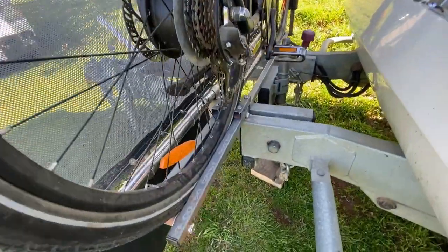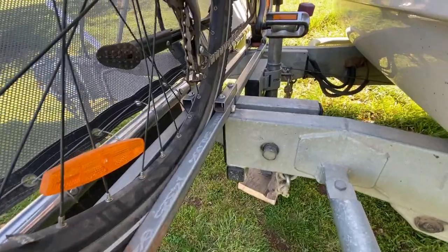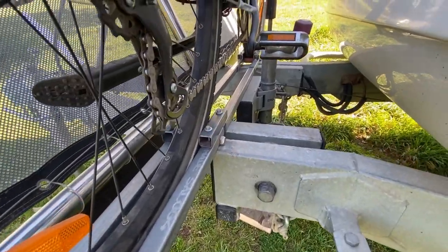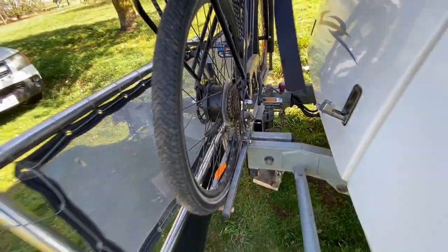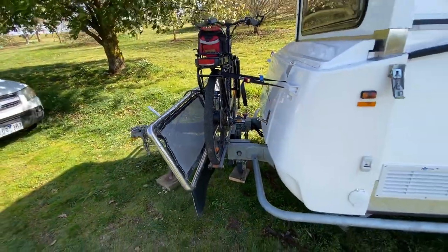You'll probably want to take the bike off as soon as you get anywhere so you can open up the boot of the van and put the jockey wheel back on. It's a little difficult to put on and off with the jockey wheel there, so put the bike on last thing once everything's hooked up to the car, take the bike off first, and bob's your uncle.